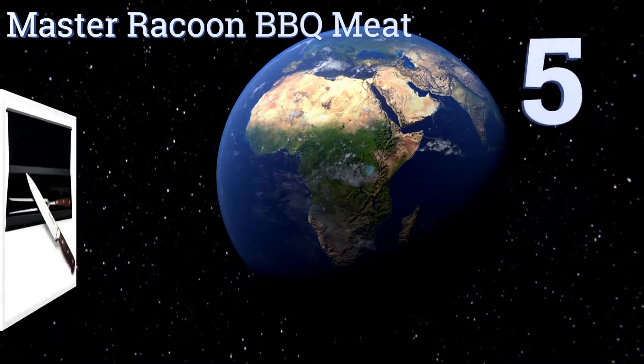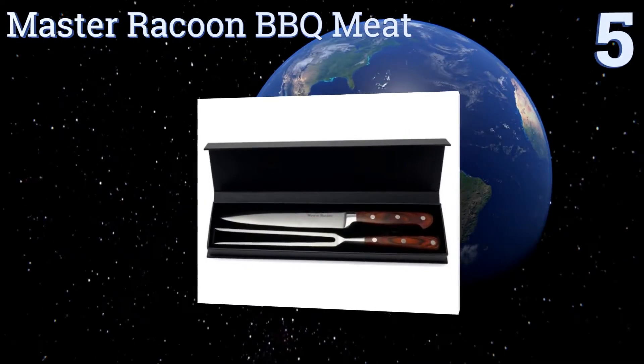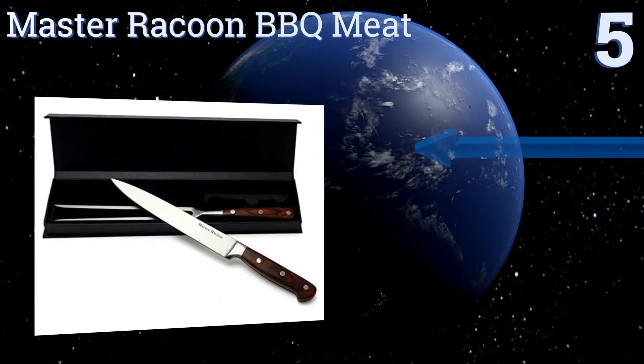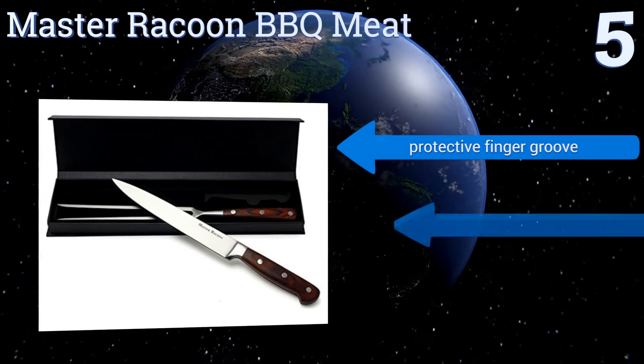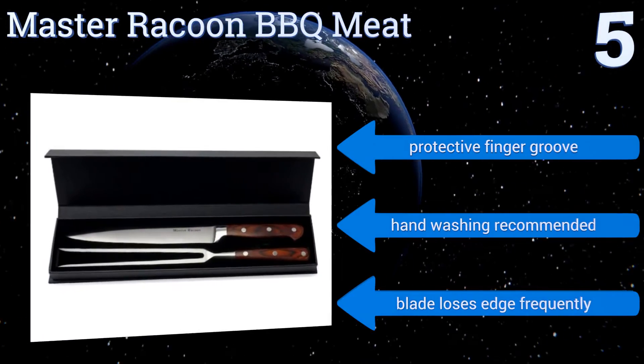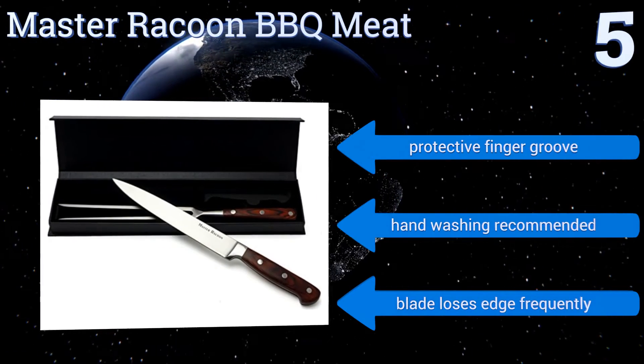At number 5, this Master Racoon BBQ Meat Carving Set is a great price for a two-piece set of such elegant design. The blade and fork each feature a handsome high-polished pack of wood handle, and they're shipped in a box more than suitable for gift presentation. It comes with a protective finger groove, but note that hand-washing is recommended, and the blade loses its edge frequently.